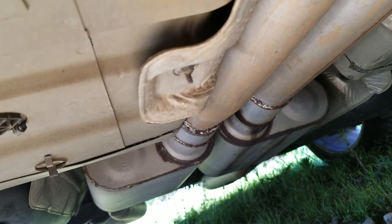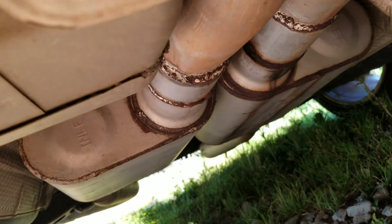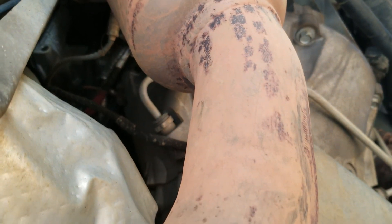I'm gonna let you guys see the exhaust. As you can see, I had the back done — 3-inch Flowmasters. I got all the resonators cut off of here and it sounds pretty good. I'll spray these clamps and let them sit. And yes, it does have two O2 sensors as you can see.